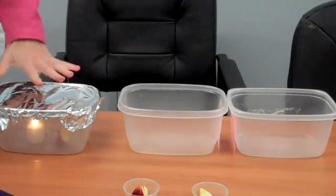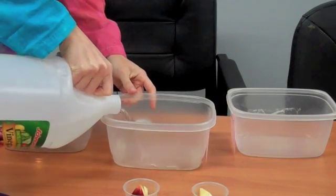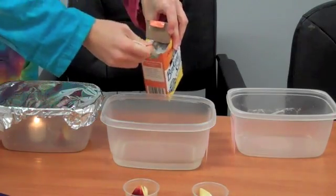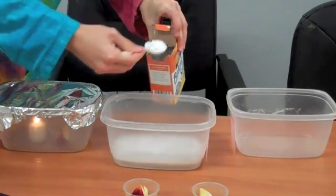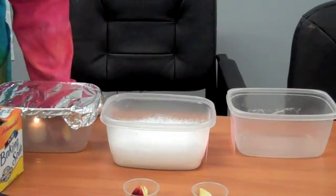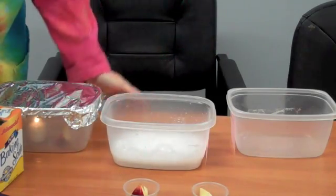We'll let that burn there. Next up will be the baking soda and vinegar. I'm going to pour some vinegar in here and some baking soda. We'll let it bubble up — it's creating a bunch of carbon dioxide gas, and the carbon dioxide should chase away the oxygen.